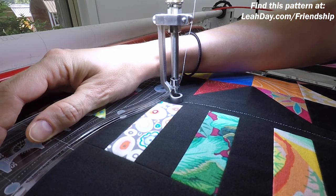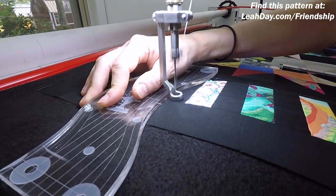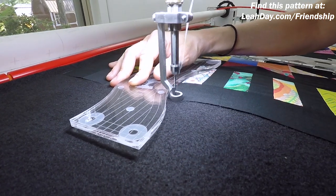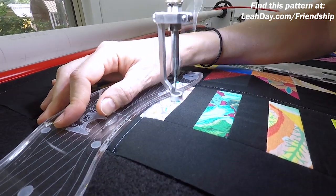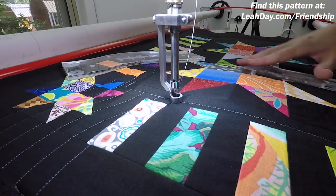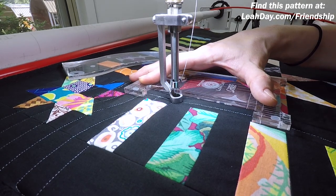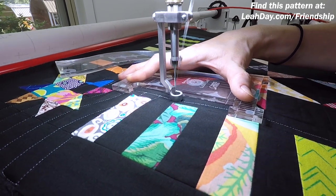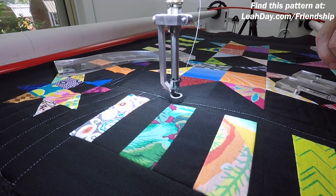That looks great. So now I'm just going to rinse and repeat — stitch that curve using the super slide, stitch on down, stitch the next curve. I hope you can see this is going to be very fast, a very quick design. It'll be no problem to knock out all these lines using a combination of these two awesome rulers. I'll take my time working through this, then advance the quilt on the frame and we're going to quilt something very different in the star section.